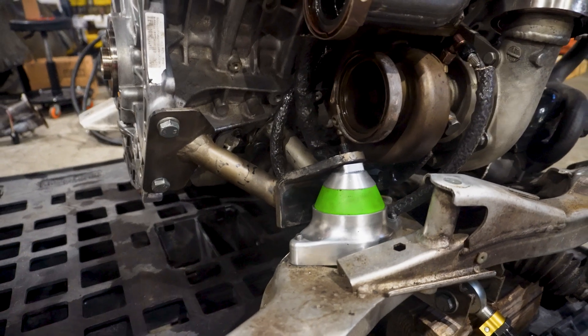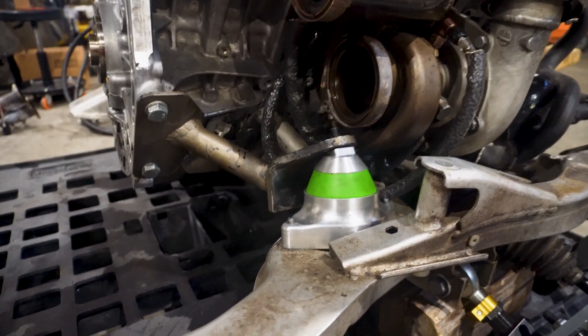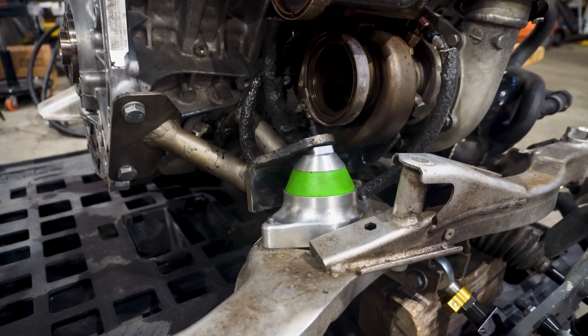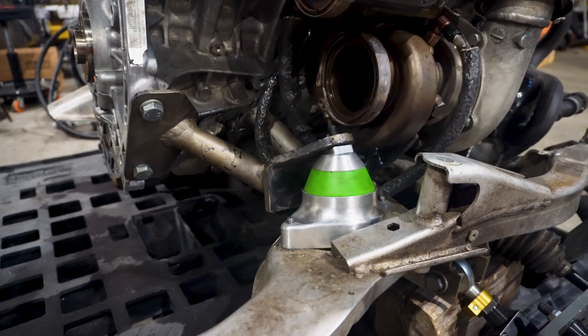We got the new engine mount but I don't have the sleeve for it, which is why it's been melting. So we might slap some gold heat tape on there and see if it lasts. I don't think I have any other thick heat shielding.